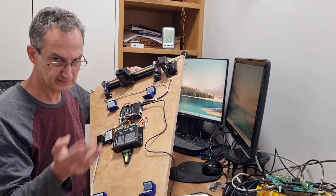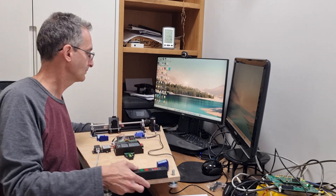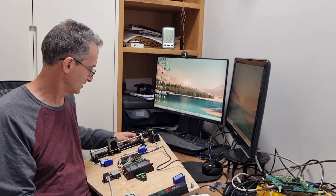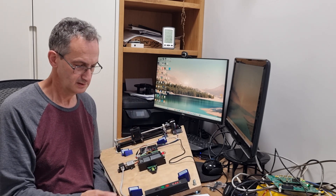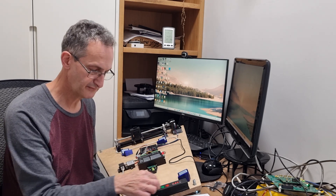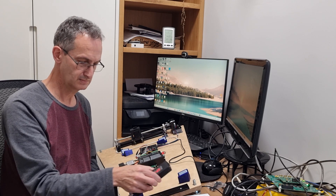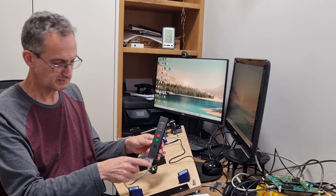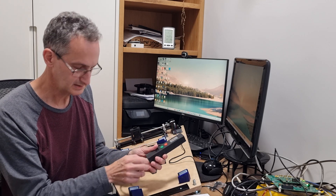The driver can accept from 20V to 50V. This is a DM542 driver, and the stepper motor is a regular NEMA 17 motor. In order to activate it, I have here a remote control with a screen and three buttons. You can detach it — it is connected by an Ethernet cable, so you can replace it with a longer cable and hold it from a distance.